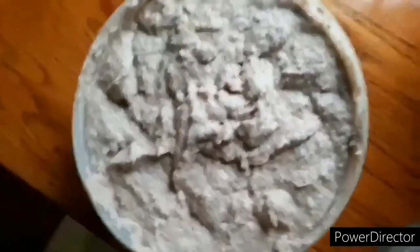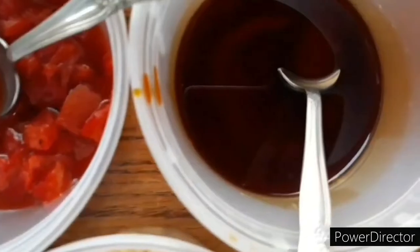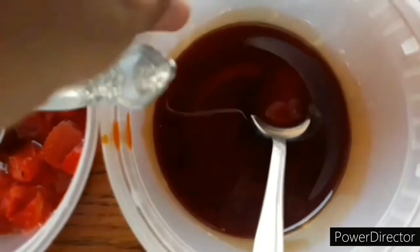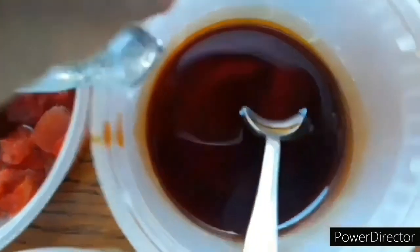And we are ready to go. Let's start making these pasteles. Before we begin, the masa is pale and kind of bland, so you want to add some seasoning, some sazon, some of the broth from the stewed chicken, and of course the achiote — which is the annatto seeds infused in the olive oil — so that's basically for color and flavor. You can season it to your taste, add salt accordingly, and choose the color that you want. It's all up to you. Possibilities are endless.